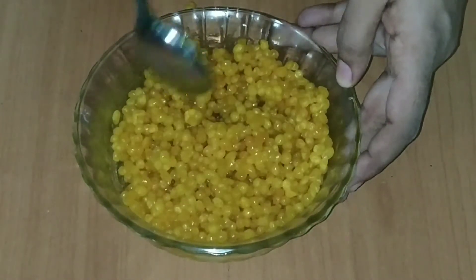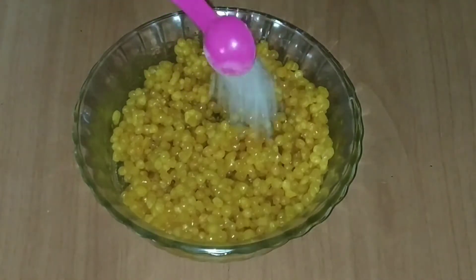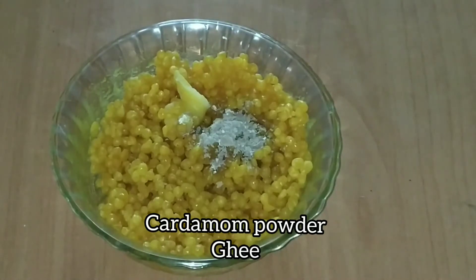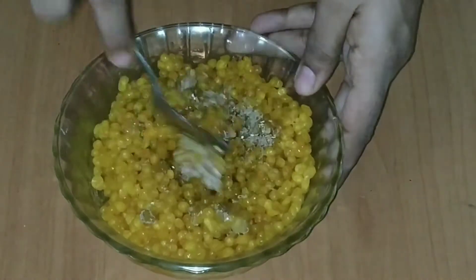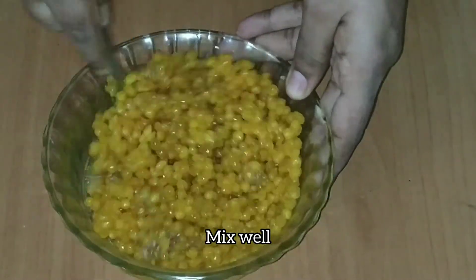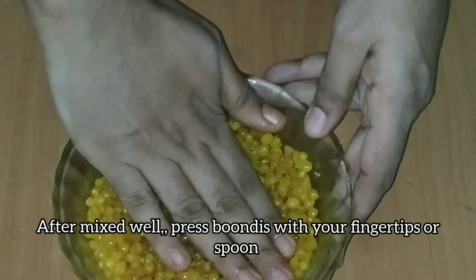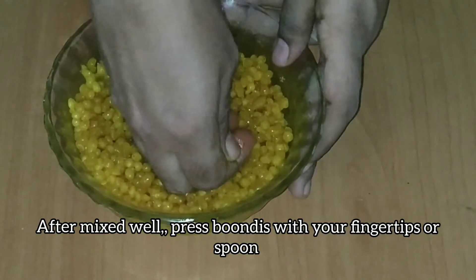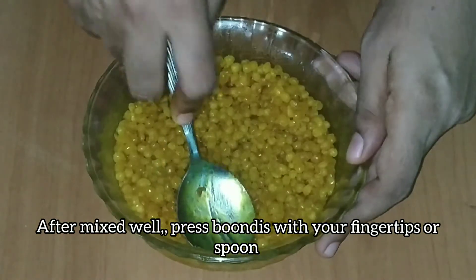If you prefer, add sugar syrup to the bowl. I will mix the spoon in a little bit and press the spoon in a little bit. Mix it in a little bit and press the spoon in a little bit.